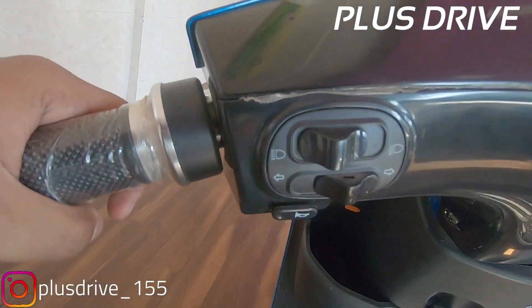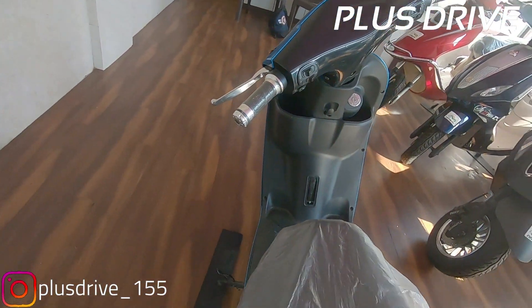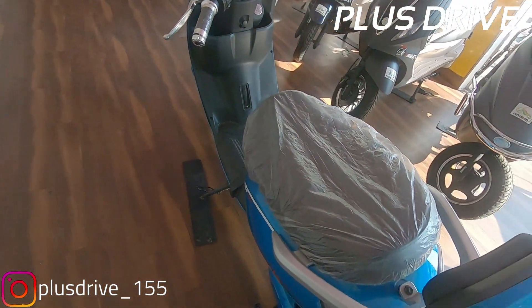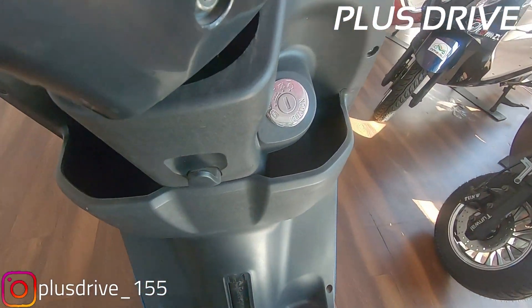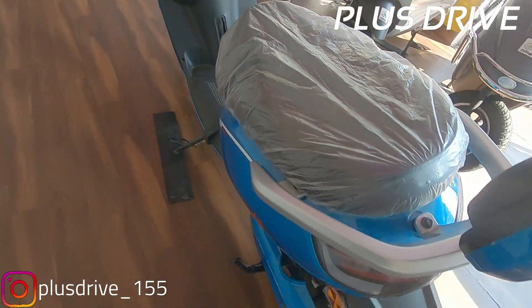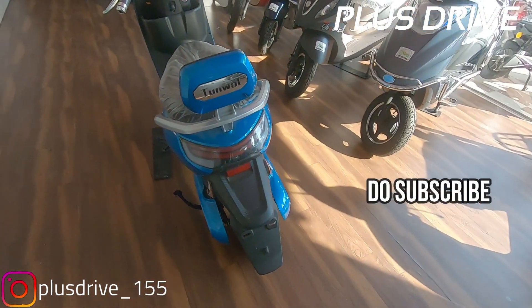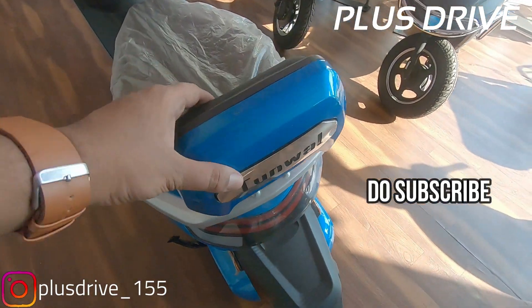You also get speed control modes for high speed and low speed, which you can choose according to your convenience. Indicator controls are on the left, headlight level on the left brake, and the accelerator is on the right side — same as conventional scooters in the market. There is also some space to keep a water bottle or, for girls riding, a purse or anything like that.